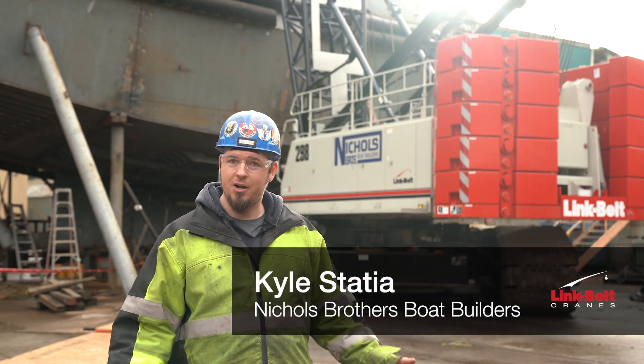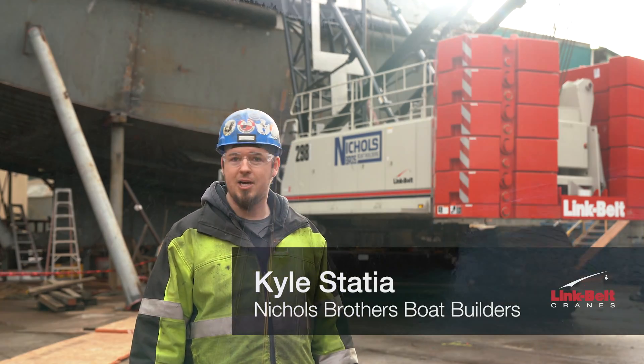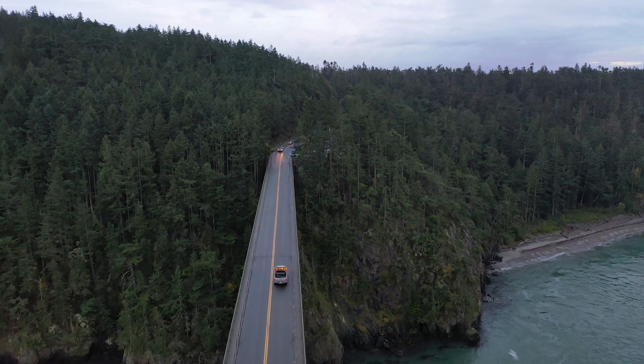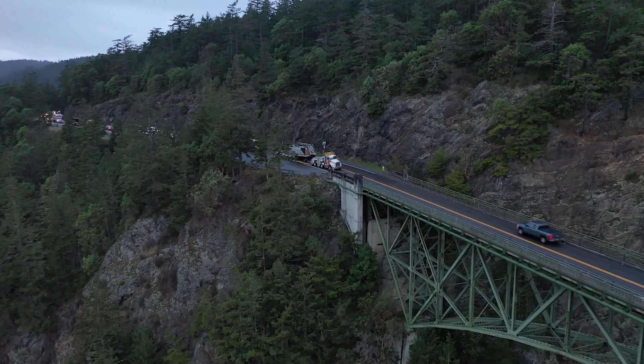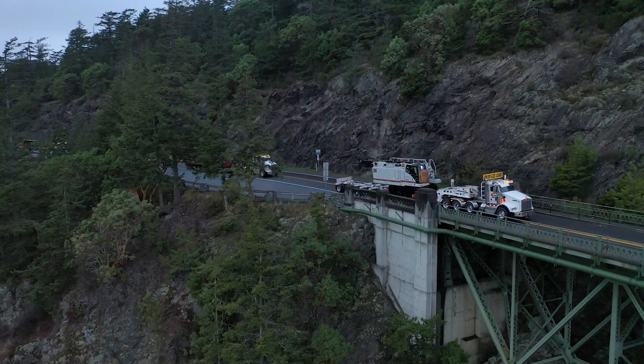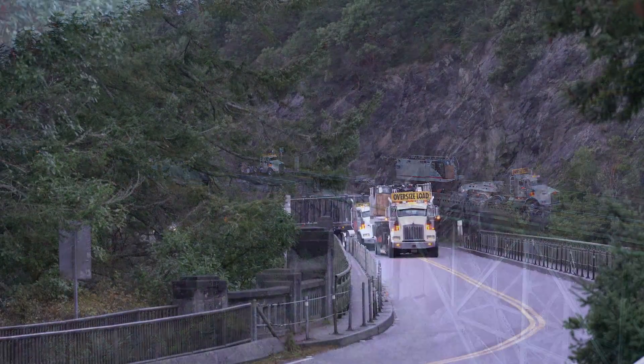My name is Kyle Stacia. I work here at Nichols Brothers Boat Builders. I've been here for about 18, almost 19 years now. I've been crane supervisor for a good seven years now, directing and organizing all the lifts, designing everything, and making the clockwork from the crane side of things.